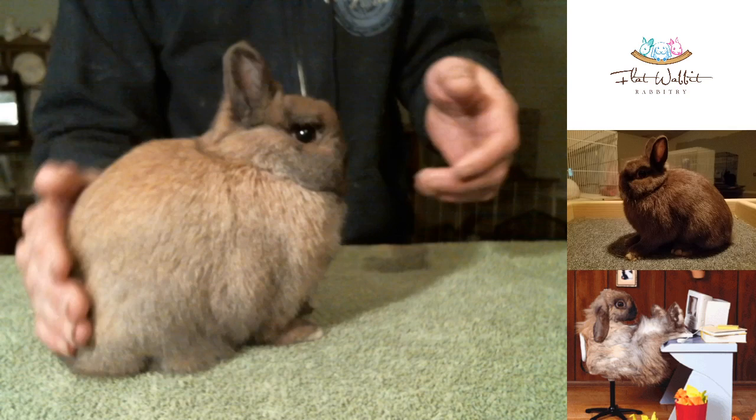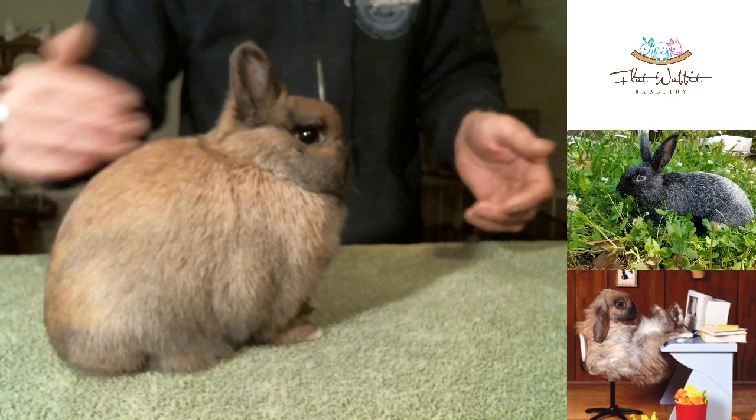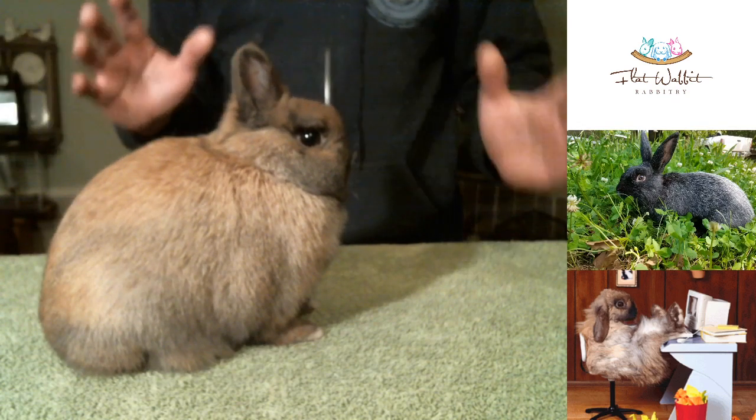And so these little guys — it's just a real balancing act between trying to get the body right.